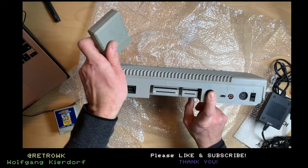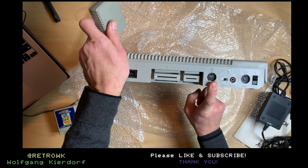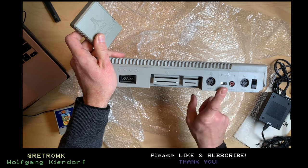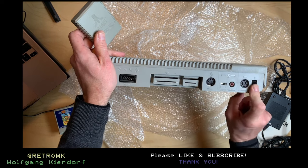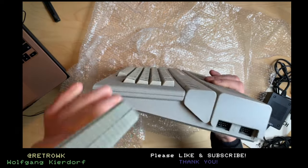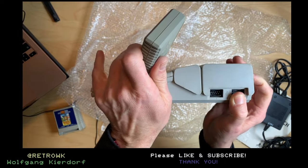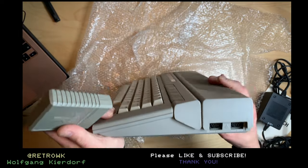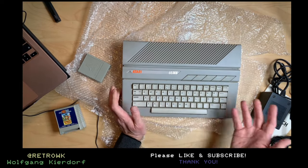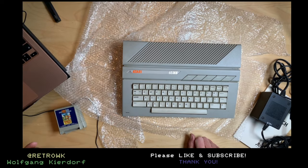I can't recall if this has actual Luma/Chroma — I have to check that out. Other than that we have the SIO port, monitor port, channel selector for the television, power plug, and the good old power switch. We have two joystick ports, and a case that's a bit wobbly but otherwise in good condition if it actually works.